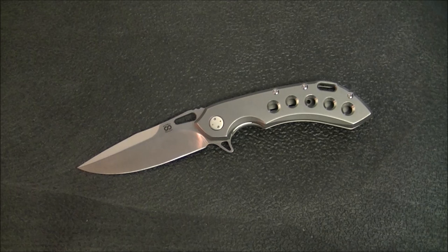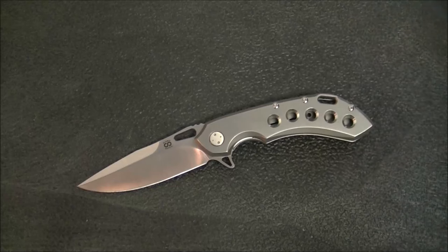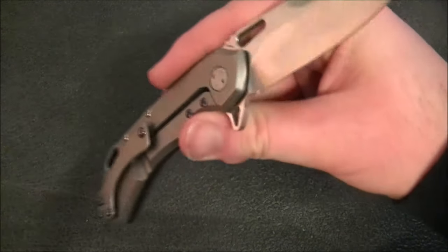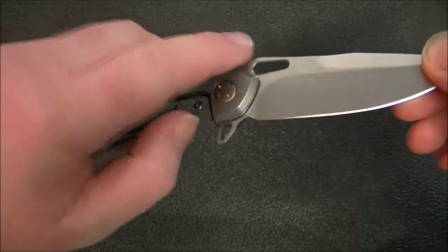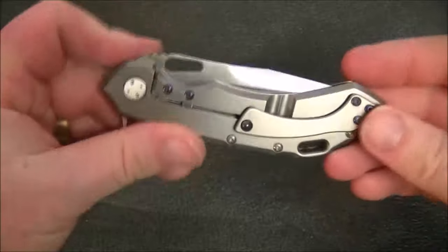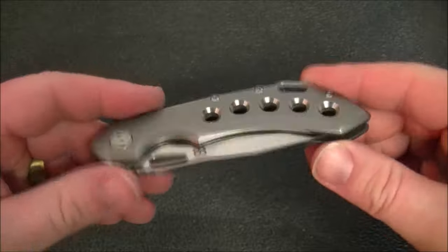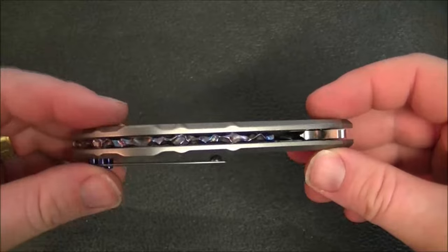Now that you know the background, let's get into the specifics. Size and weight: eight and one-eighth inches overall — a comfortable size for everyday carry, which is why it's named the 24/7. The blade is just under three and a half inches at three and seven-sixteenths. The handle is four and three-quarter inches, and the weight is 4.7 ounces — not unduly heavy at all, very comfortable to carry.